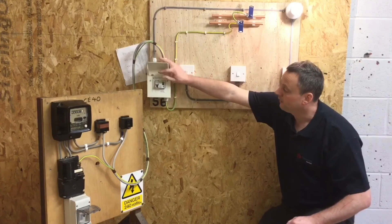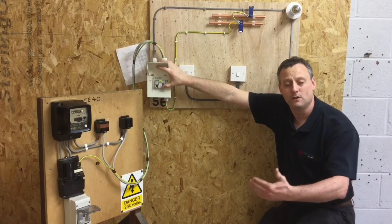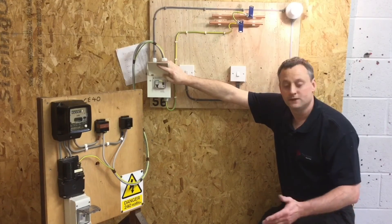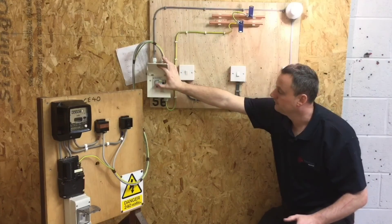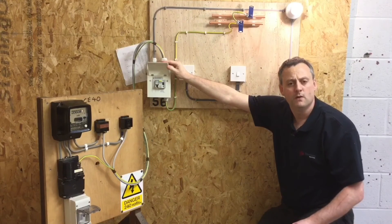For the RCCB, I'm going to press the yellow test button above it and we should see the whole installation go off. We only have one circuit, so that circuit goes off, and we reset it. For the circuit breaker — a glorified switch — it's turned off and remade. We've proved both of those are functional.